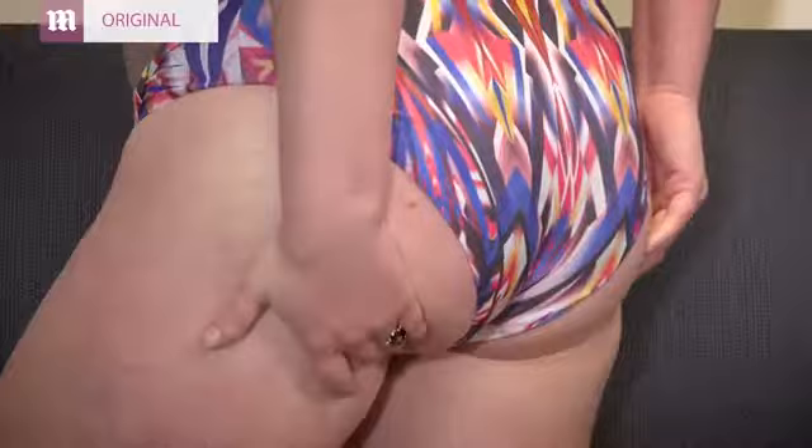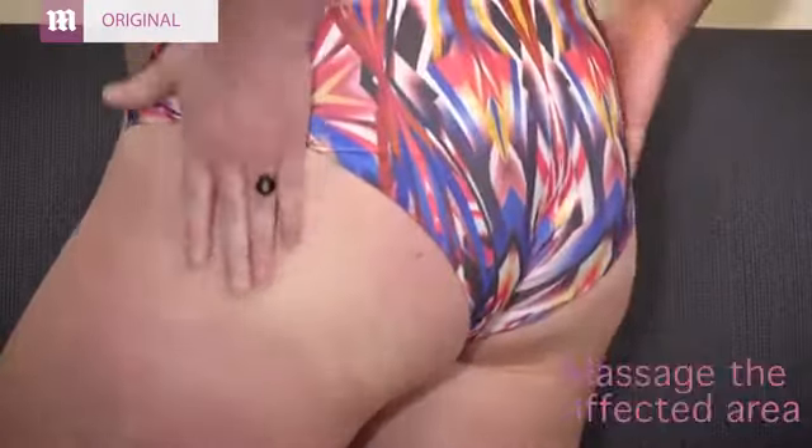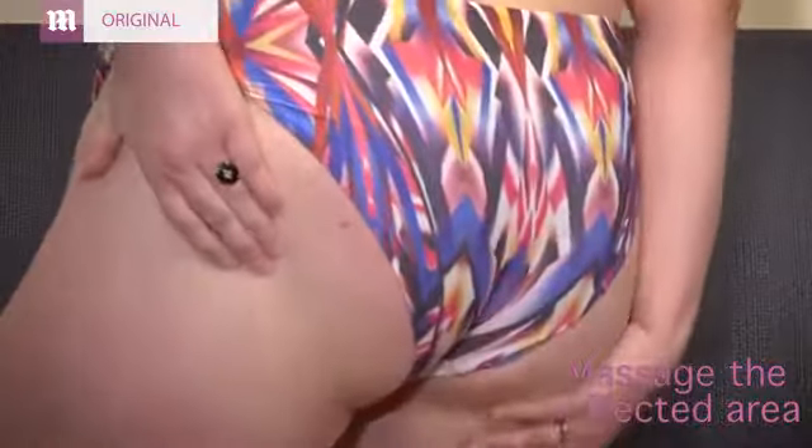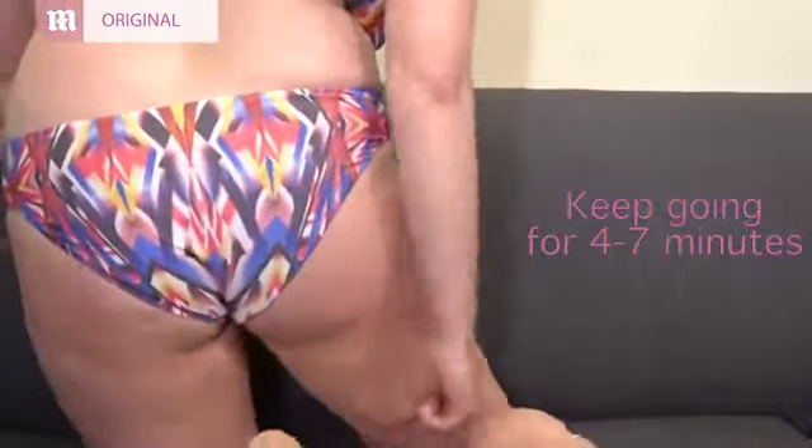They say that you should massage the area where you get cellulite first for three minutes without anything on it, and then you apply this sort of paste-like consistency and you massage it in, and then you pummel it — either with a fist or a slapping motion — for about four to seven minutes.